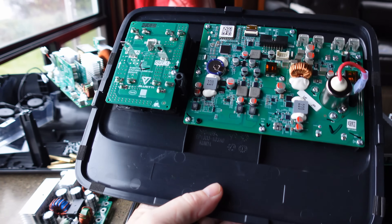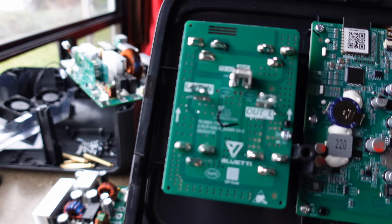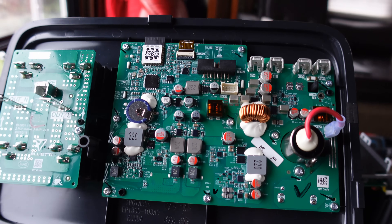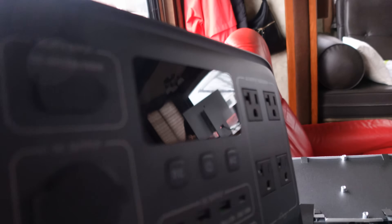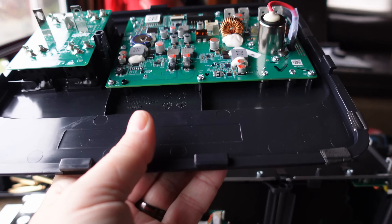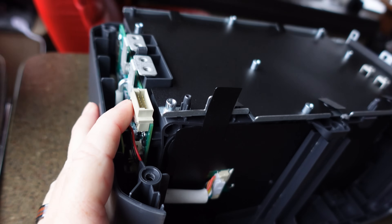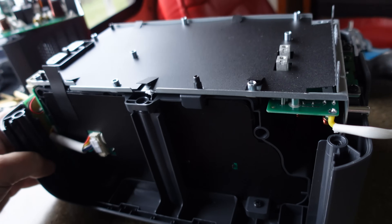So we're getting closer to the battery here with the front display off. Over here we've got the AC output board, and then this board has the DC inputs and outputs and display. Batteries are buried in here somewhere — keep peeling things off.